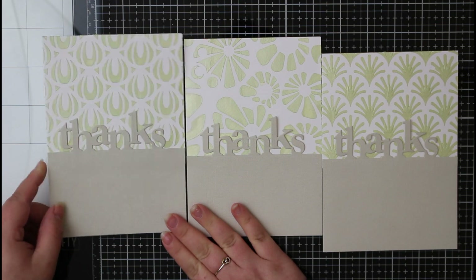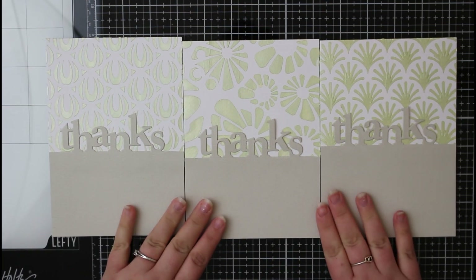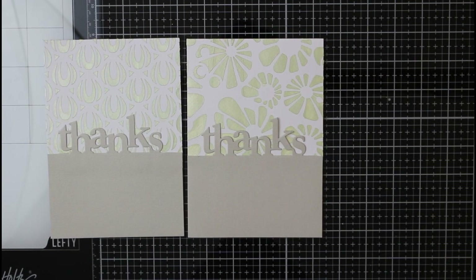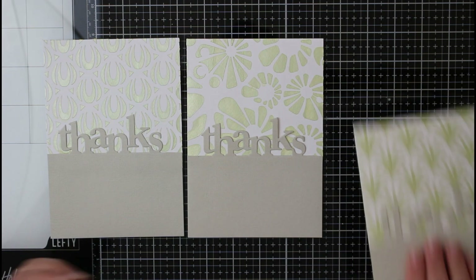That is the main bulk of the cards put together. You can see them here and see that shine of the background — I think these just look really really great. You can see that little bit of difference in height, but I'm super happy with how these are coming along.